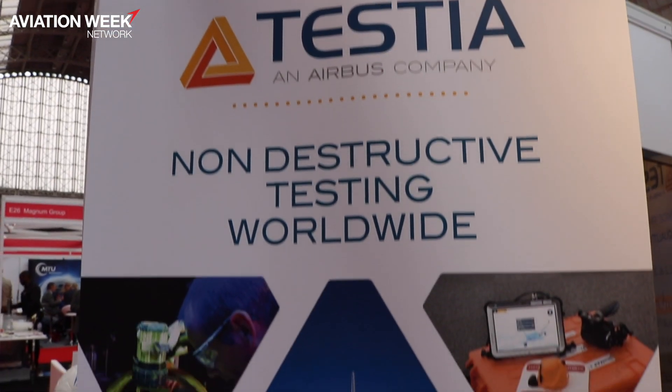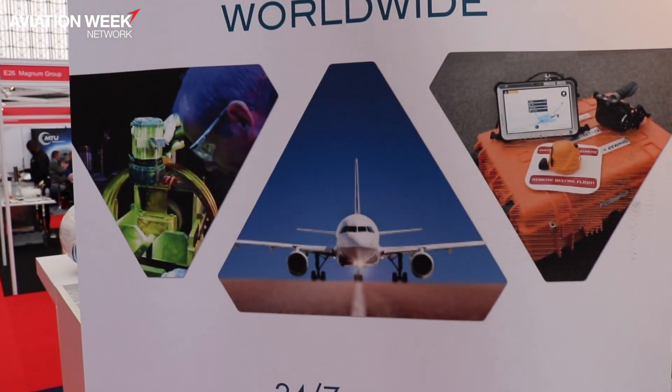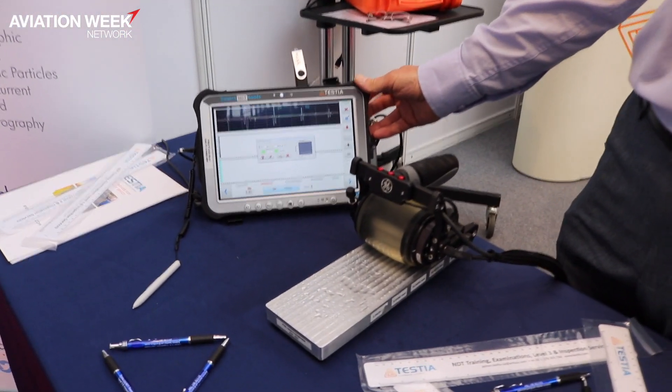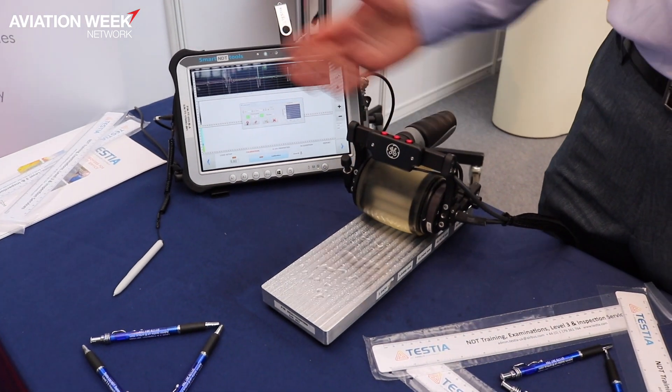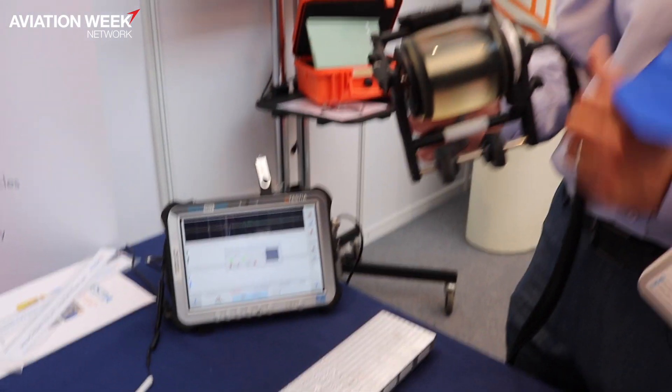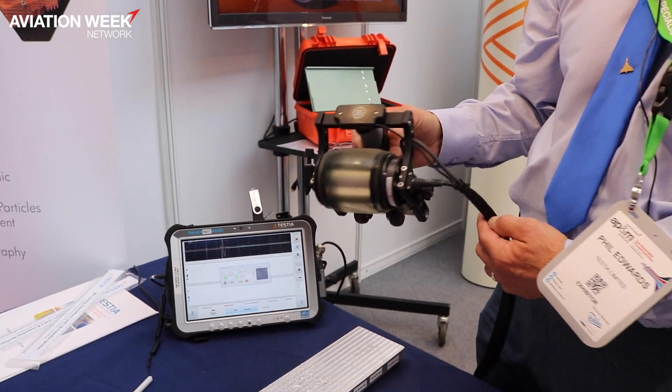I'm Phil Edwards, I work for Testier UK and we're based at Filton in Bristol. Today I'd like to show you the smart through thickness tool which we have here on display. It's recently been put into NTN procedures for through thickness, so we have a Toughbook here and a G roller probe attached to the front.